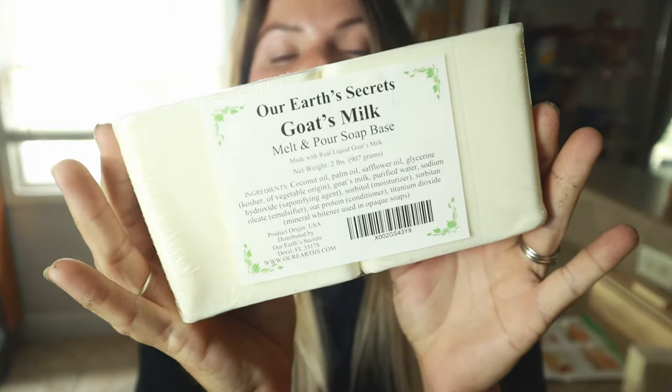Hey, you guys, Tiffany here and welcome to Our Organic Life. I have a really cool video for you today. A company called Emerging Green reached out and asked if I would review and try out their soap making kit. I've always wanted to try my hand at making soap but never got the chance to learn it. Since I don't quite know what I'm doing, I got some goat's milk soap base — I ordered it through Amazon, but it's actually from a small business here in Florida called Our Earth's Secret.